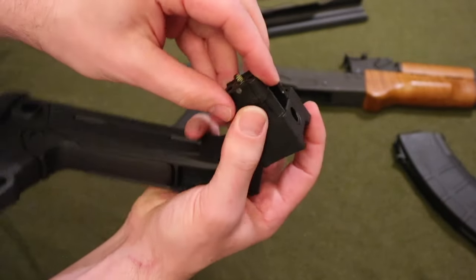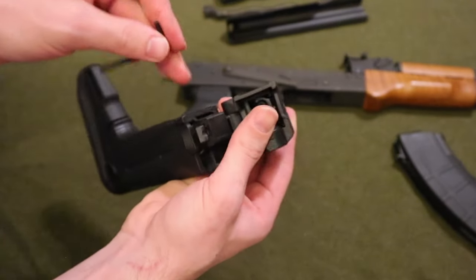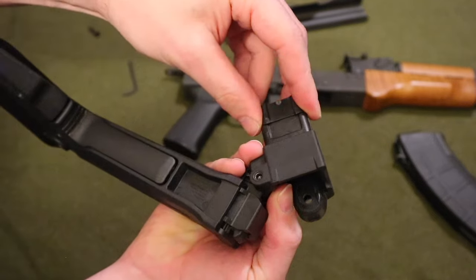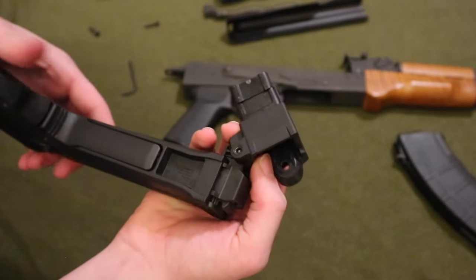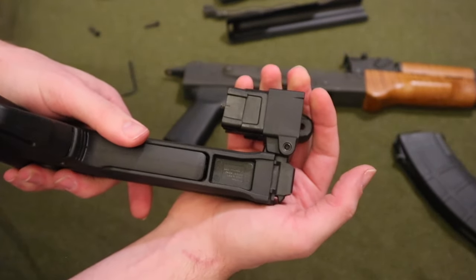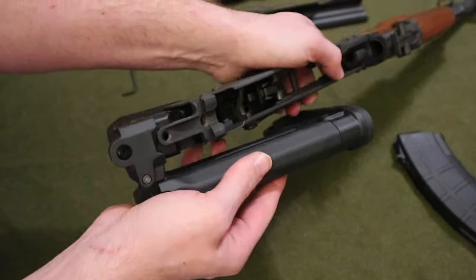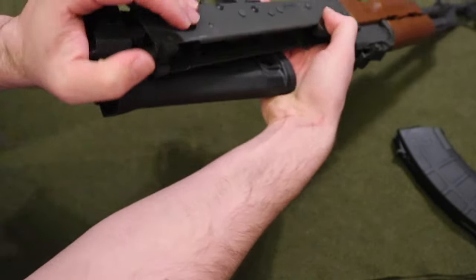You don't want to screw it down too much because it creates a little crease right there. In order to fit it into the AK, you want it to be more flush. You can screw it in tighter once you get it inside the AK. What we're going to do now is fold it completely to the side and put it inside the AK — it's going to be a little tough.